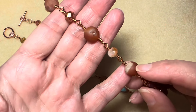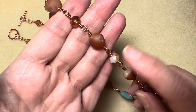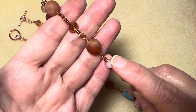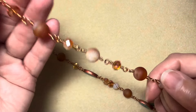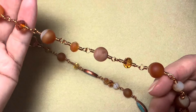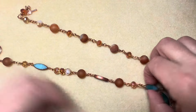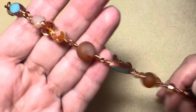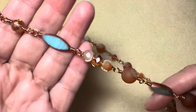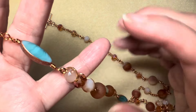I used the 10 millimeter agate beads from the box and the 8 by 6 millimeter crystal rondelle beads from the Peaches and Cream collection. Then I just wired it all the way up. On this side I did the same thing — everything is just wire wrapped.